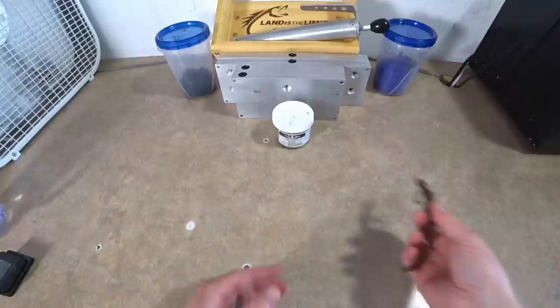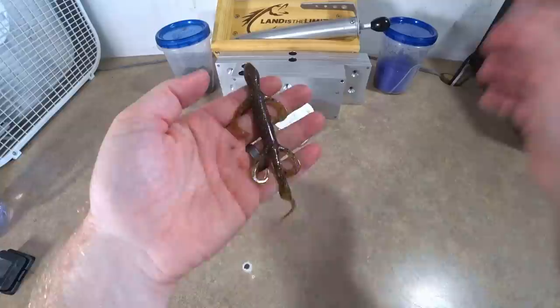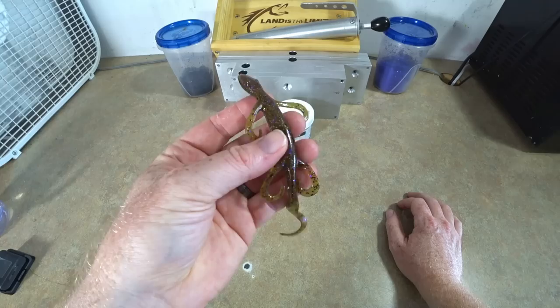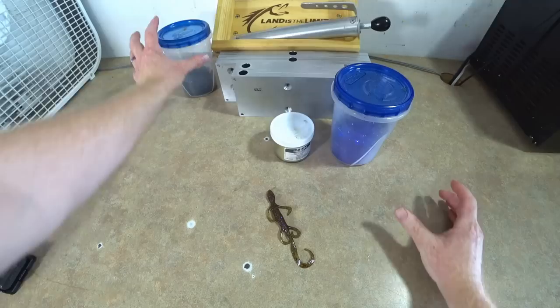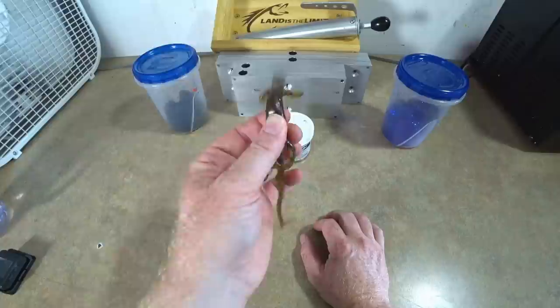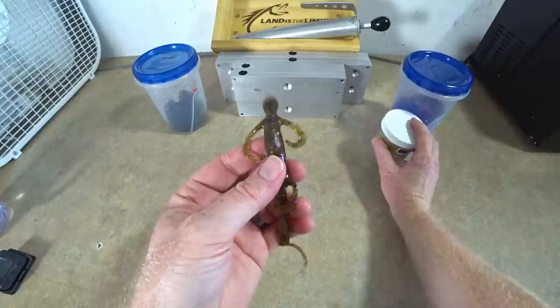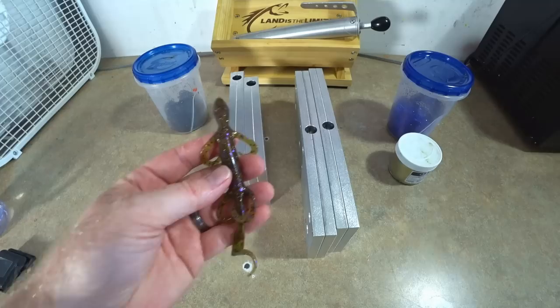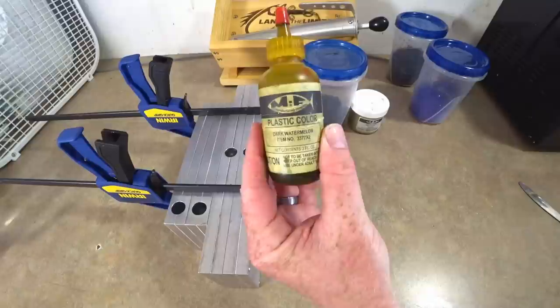So again, we have this kind of really brown green pumpkin. It looks like we have medium black, large black, medium purple, and little gold flake. I have my little gold, my medium purple, medium black, and I'm gonna get my big black flake too. I don't have a lizard mold — I actually have one on the way that a viewer of the channel made for me, so thank you. We're gonna make some finesse worms, some ribbon tail worms, and probably some bonus baits. It's a single solid color, so I'm gonna go ahead and measure out some worm plastic.